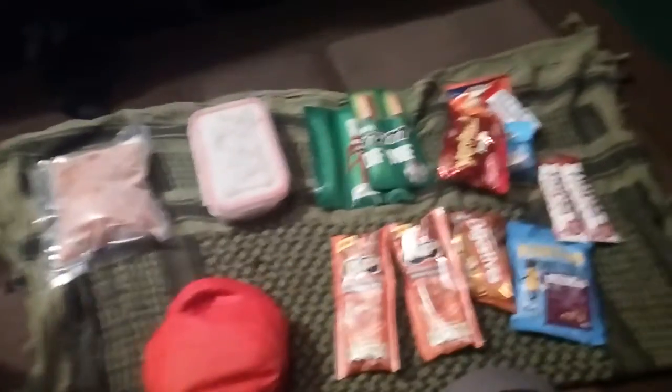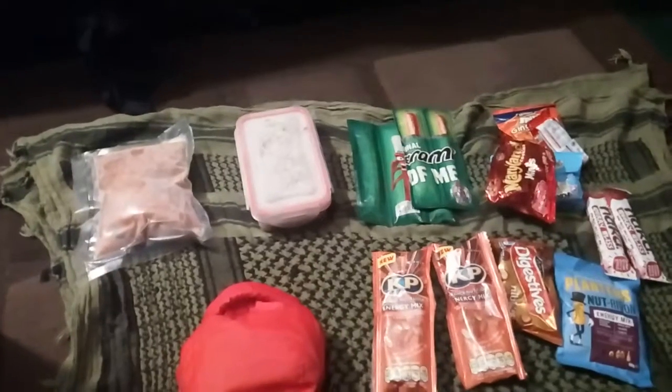Hi folks, Blue and Friends here. This is part two of my trip to Dartmoor on the 5th of November.